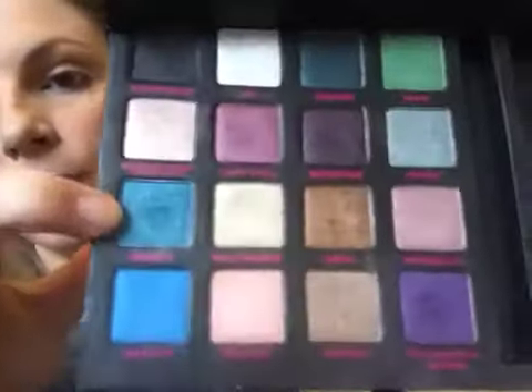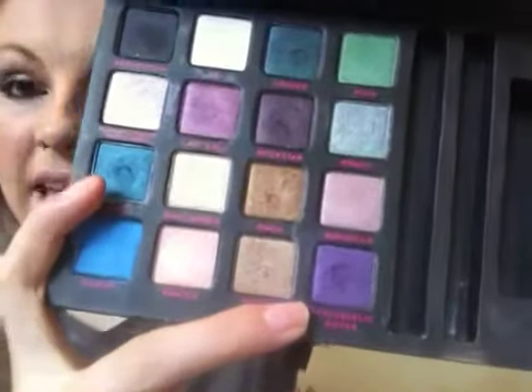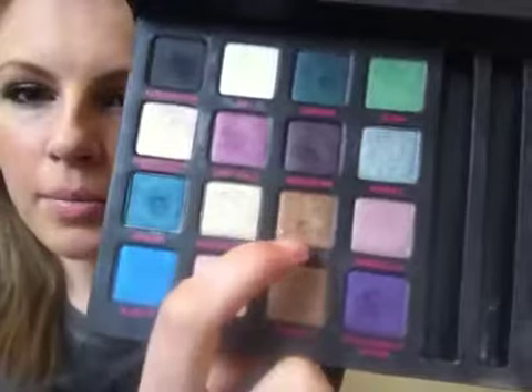The blue that I'm going to be using is H.E.A.T. from Urban Decay. I will be using Suspect, H.E.A.T., and Smog.